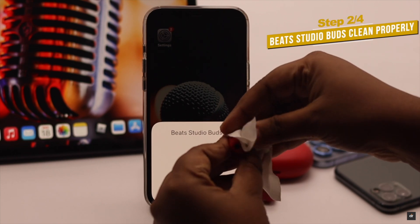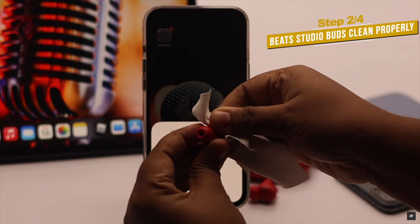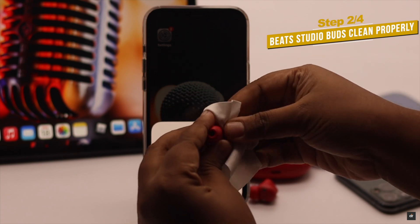You need to clean the Beats buds properly, because sometimes dust gets stuck in them which can cause microphone problems.